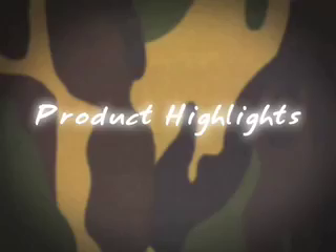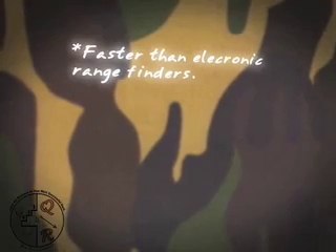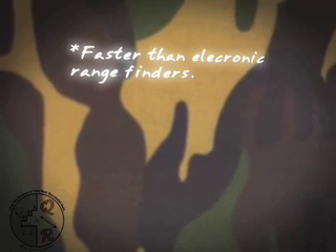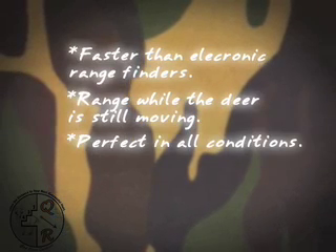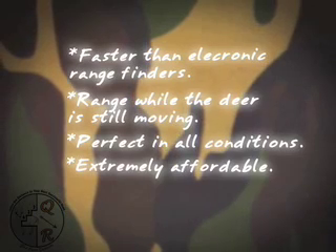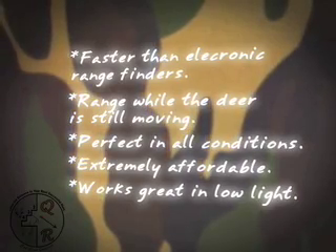We'd like to throw you a few product highlights that we figure are really good top reasons to have it versus an electronic rangefinder. We find it as fast, if not faster, when you're at full draw than an electronic rangefinder. The ability to range while the deer is moving is undeniable. You can use it in the fog, you can use it in the rain. Cost factors from most retail stores are $30 or under versus $200 for most rangefinders, and in low light conditions it works extremely well.